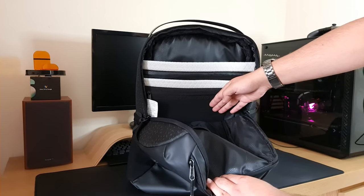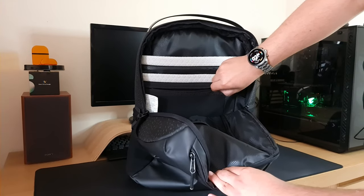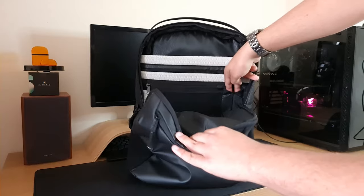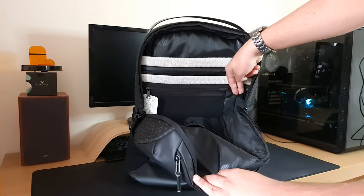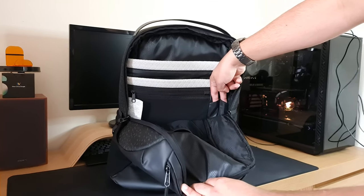Underneath that we have a zipped pocket with soft-touch material inside, so anything sensitive such as glasses you can put inside and zip it up to keep them safe. Next to that we have a slightly bigger pocket for things like earphones, and underneath that you have two smaller pockets for two pens.